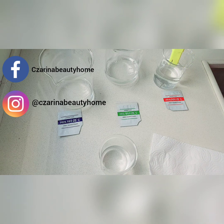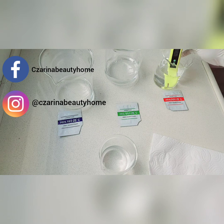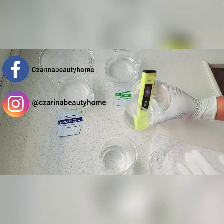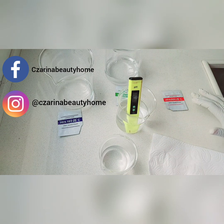If you flip the pH meter, you'll see the sensor — it looks like a bulb. Don't ruin that. That's the sensor, and if you get it broken, the pH meter is ruined and you can't use it anymore.